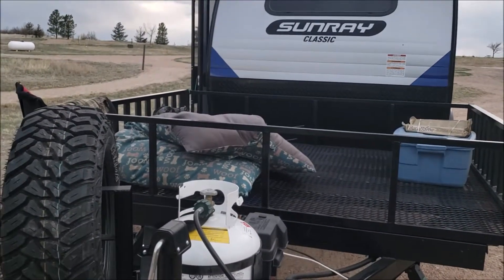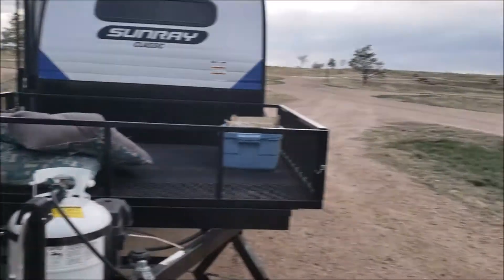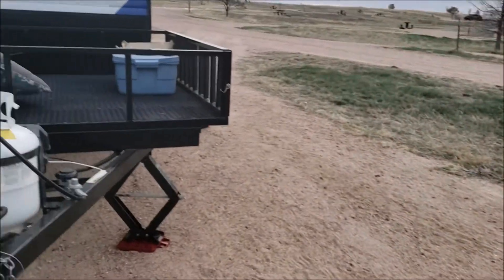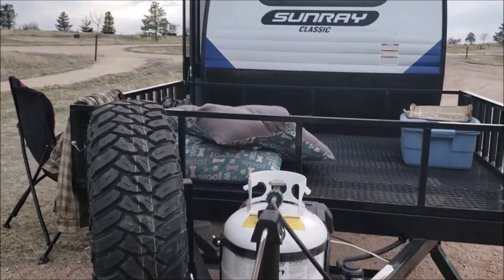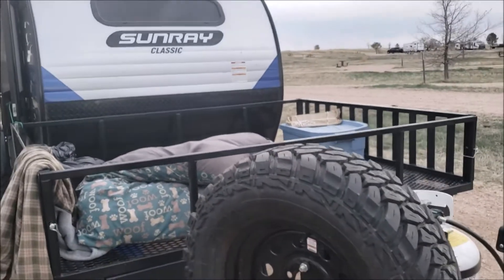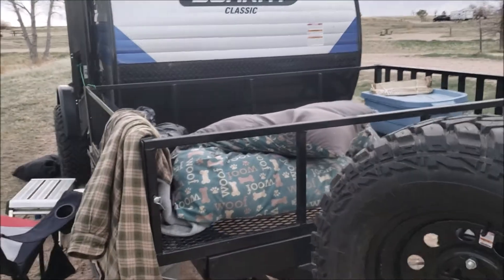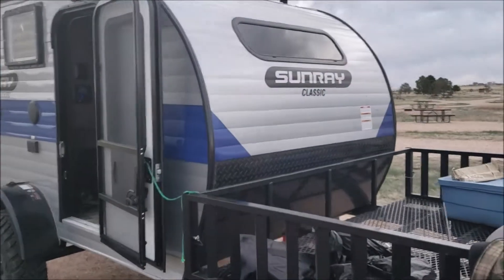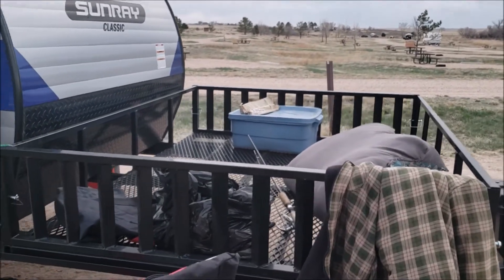I came down Interstate 76 to get to the state park and was hitting 70 mph with no issues. My Escape has a V6 front-wheel drive — it handled it just fine. The trailer is 1,500 pounds dry. The 109 without the toy hauler weighs just over 1,000 — about 1,080 pounds. But the toy hauler is definitely worth the extra money and weight. It gives you a nice open area if you want to haul stuff: bicycles, an ATV, or whatever.